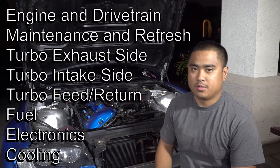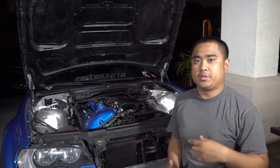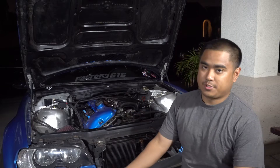I'm going to break this down into the same categories I used in my last video. I added a column called 'bare bones' on the Google sheet — these are the items I believe are absolutely necessary when doing a build similar to this, which is a bottom-mount turbo setup.